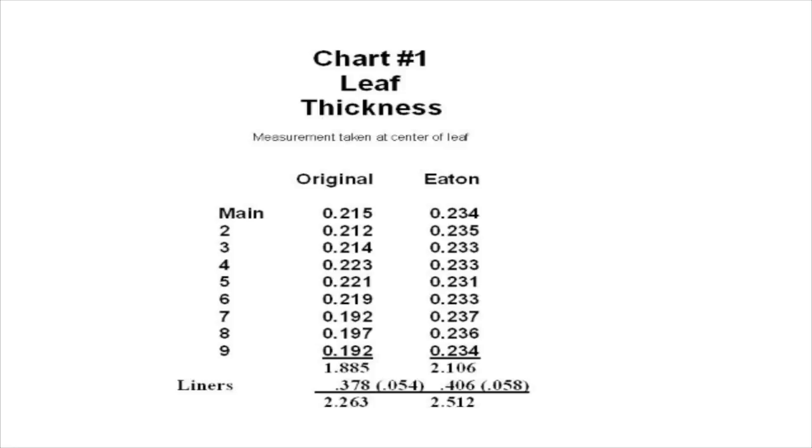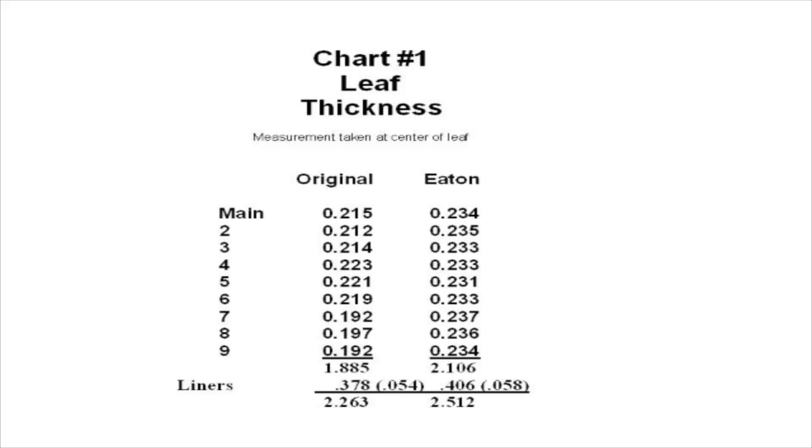Here are some measurements - I'm not going to read every number, but the main difference is why there's such a big difference in the thickness of the spring assembled. Every one of the main leaves on the original - those measurements I took with digital calipers at the center of each leaf - is smaller than the Eaton. The total, including the liners, shows the measurement of the original liners too. It's about a quarter of an inch thicker overall.